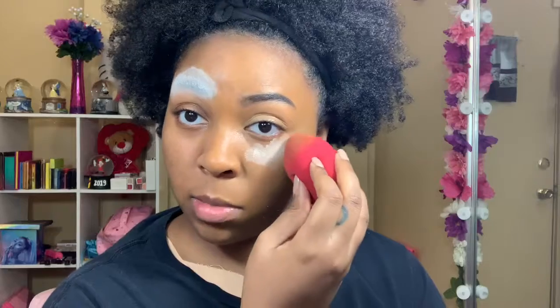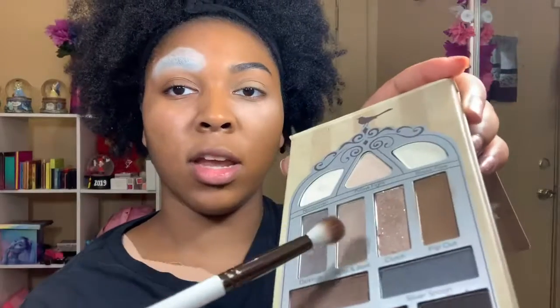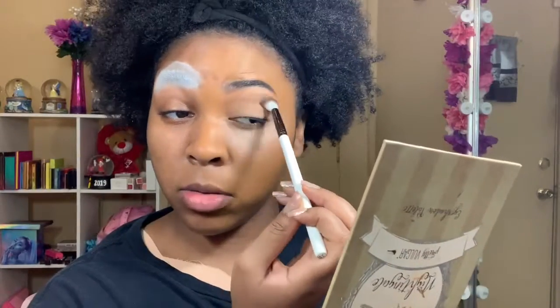I'm going to place some powder underneath my eyes because I'm now going to get into the eyeshadow and I don't want any fallout. I'm going to take my Hank and Henry med brush — it's a blending brush — and go into my Pretty Vulgar palette into the shade Hide and Seek, blending this shade above the crease.